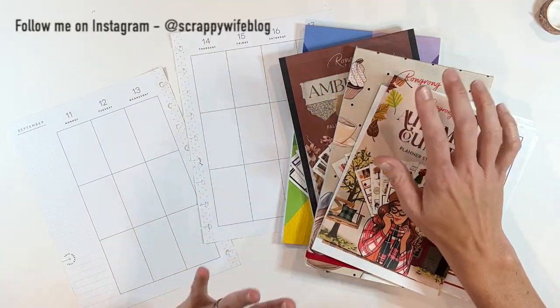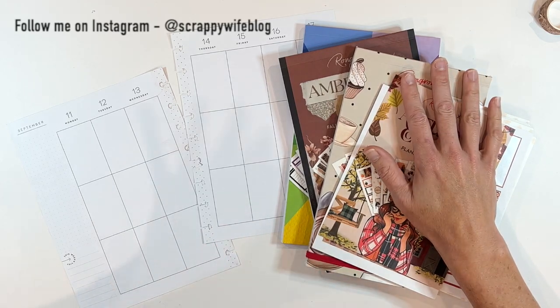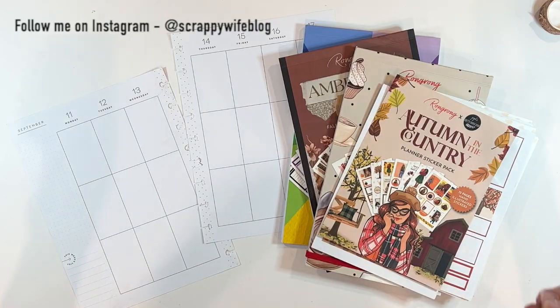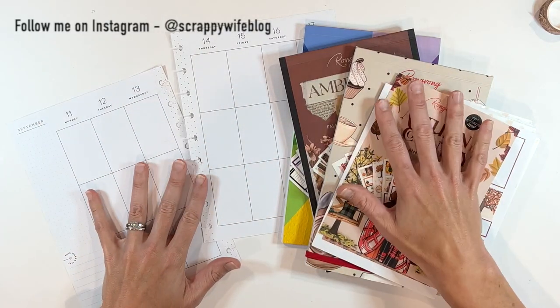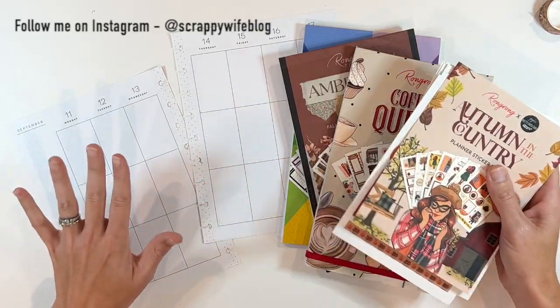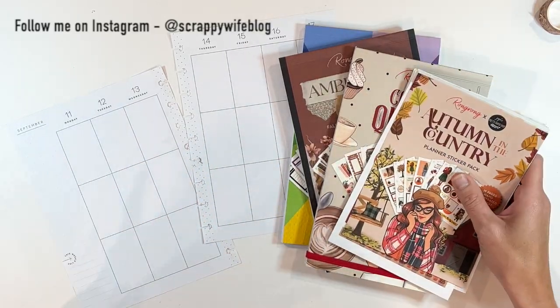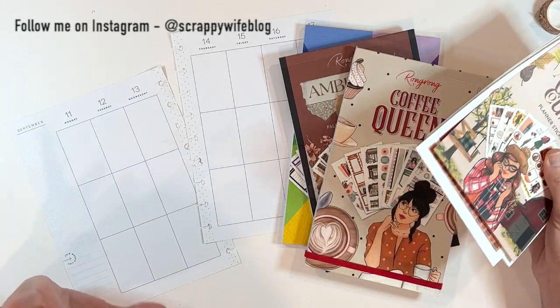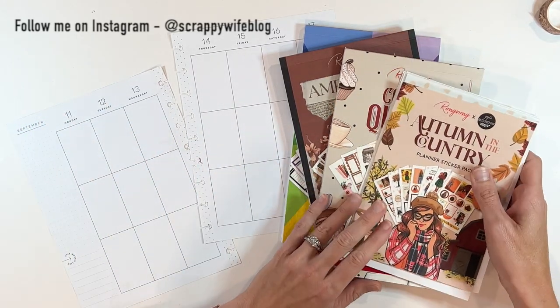There are so many new fabulous collections that release every season, and part of my job is to share them with you, and they are amazing. But I also want you to remember that there are great things that you might already have in your stash that you can use — seasonal sticker books that we put away during other parts of the year, and you need to remember to pull them out.